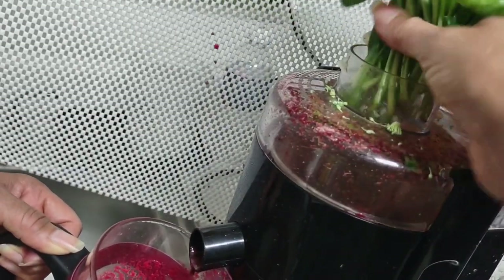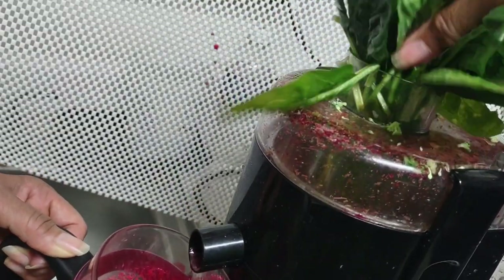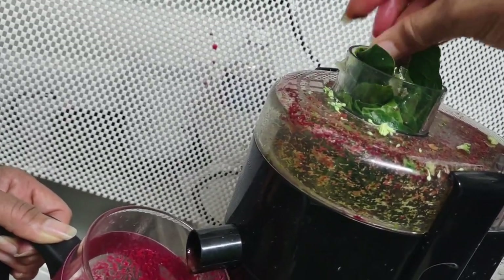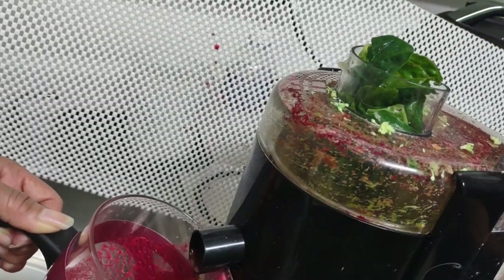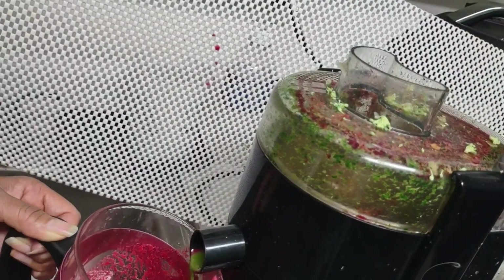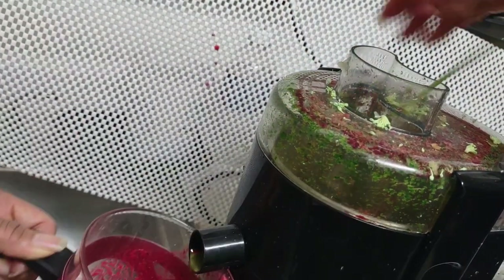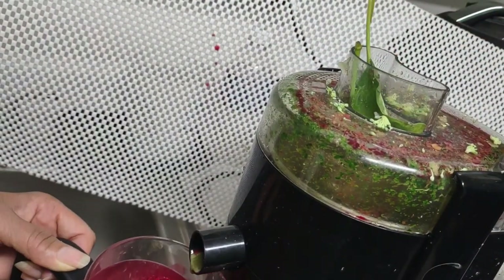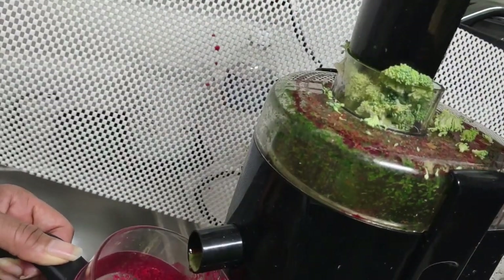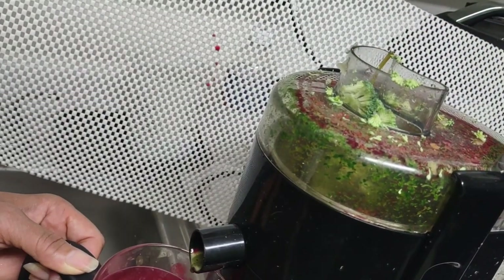I'm putting in the stems and all — no time to be precious about it. There you go. I know I could break it, but I don't feel like cutting it. Last but not least.